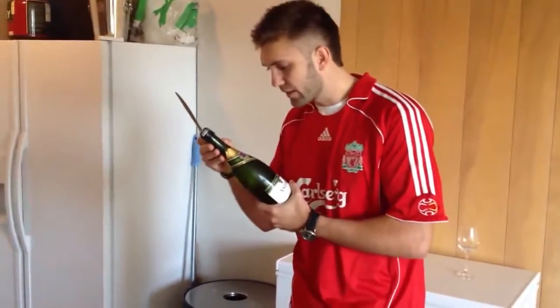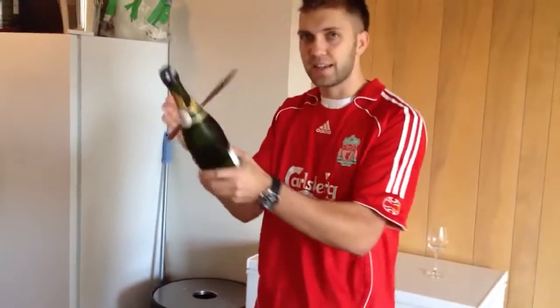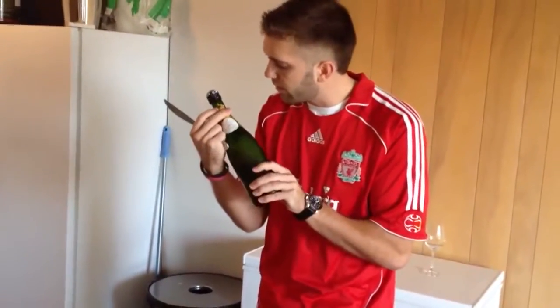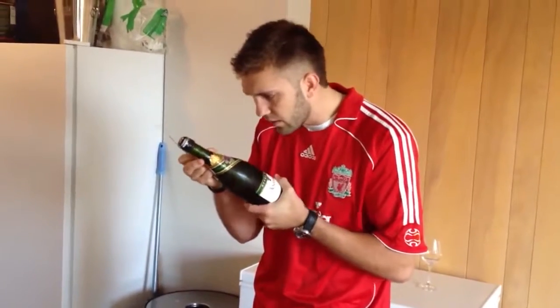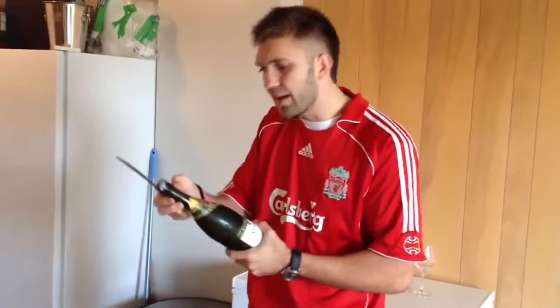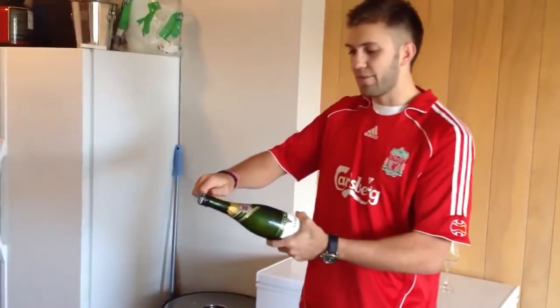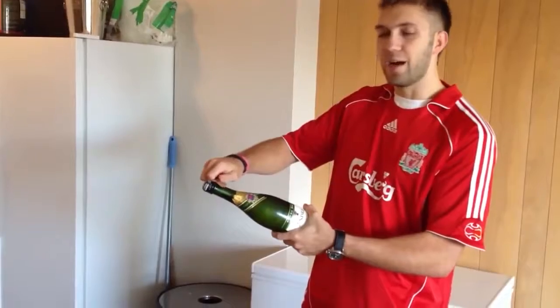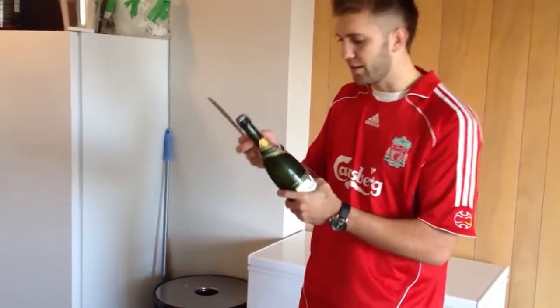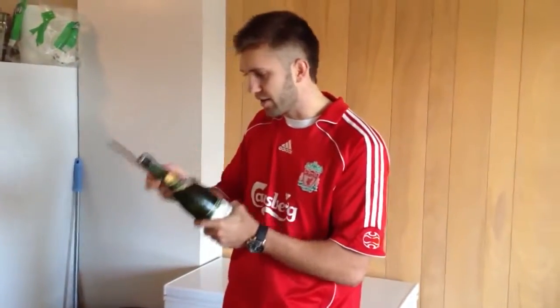So what you have to do is locate the seam in the glass where the glass kind of came together at the neck. I believe I've located that here. And where that hits the top of the bottle is the weakest part of the bottle. You slide your knife or object or whatever up to the top and hit it in a quick motion and it should just pop off with the glass.